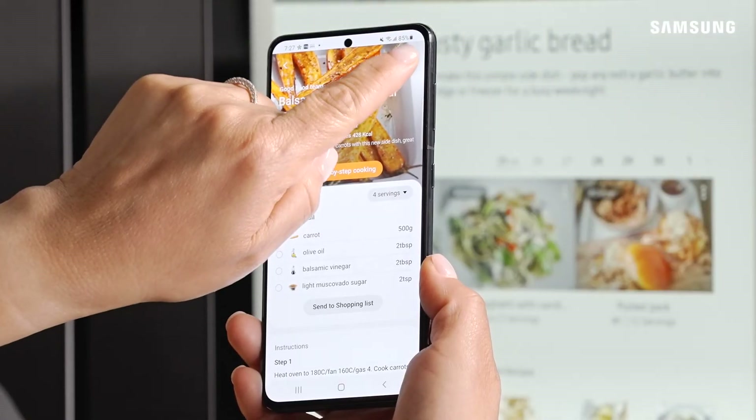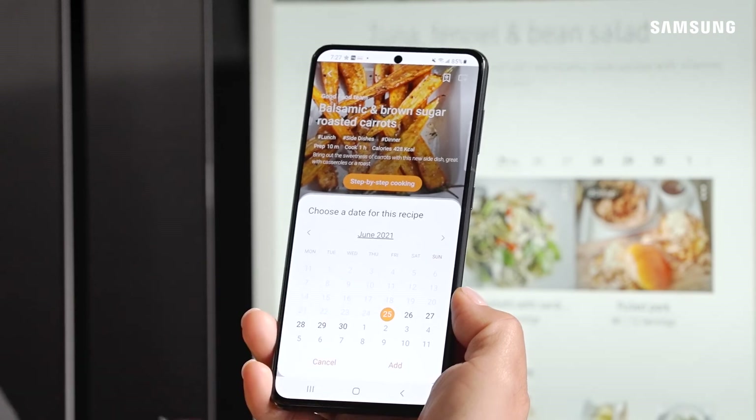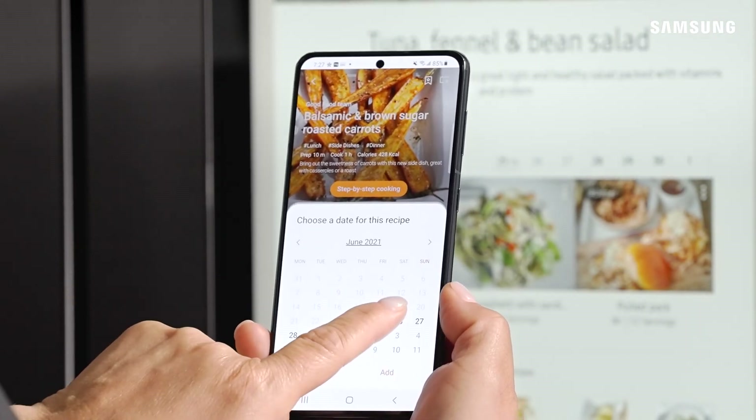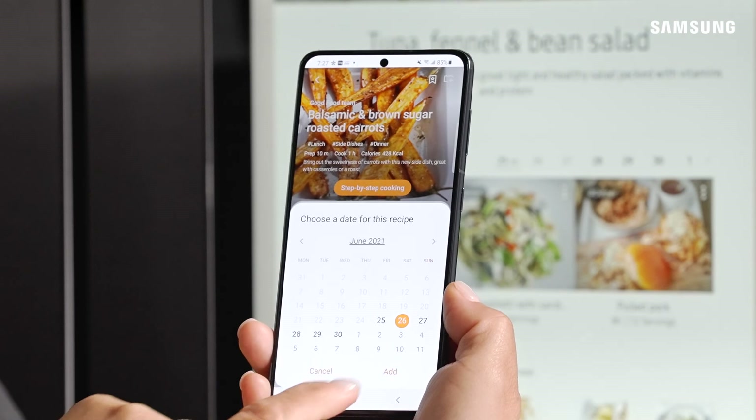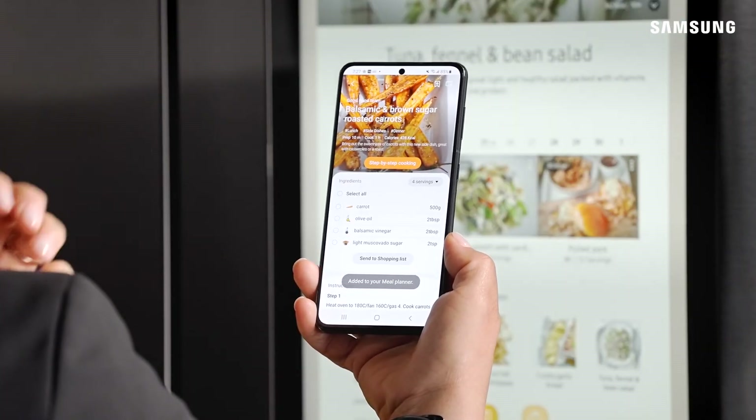To add the recipe to your meal planner, tap the little calendar icon and select the date you want to add it to. For example, you can add it to Saturday, then click 'Add.' And now it's been added to your weekly meal planner.